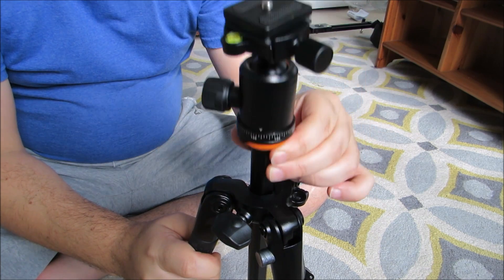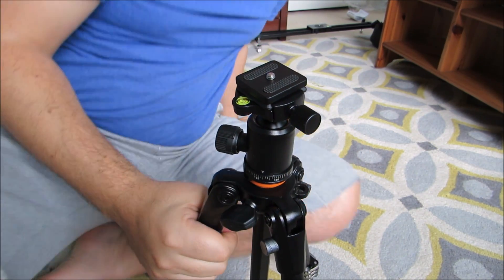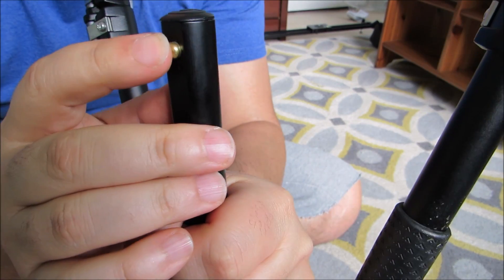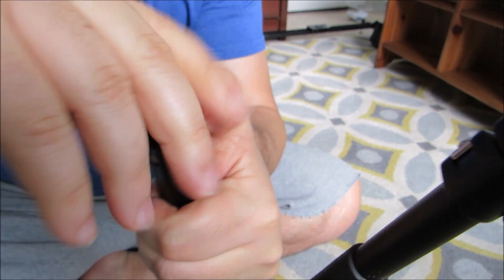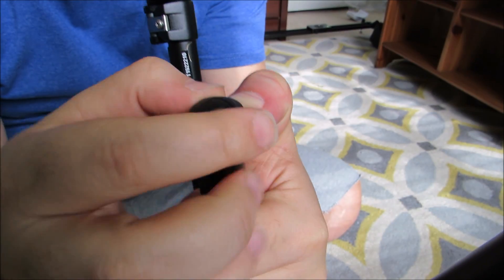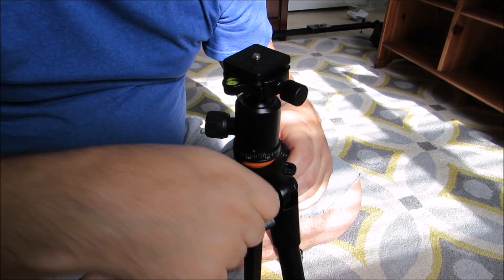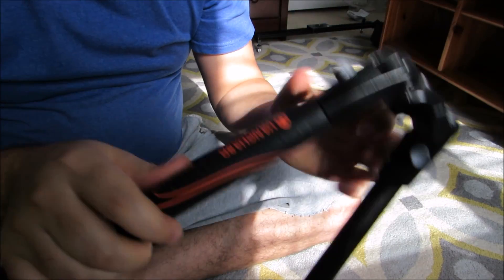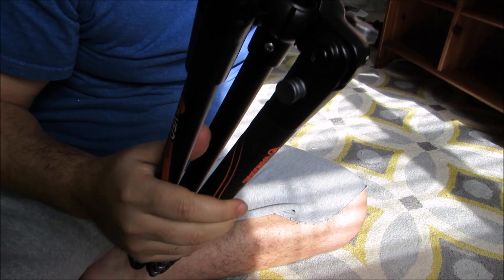It goes up and down very, very nicely and smoothly. Now you can also remove the pan head or the pole. The way you would do that is there's a little clip release here. You first take this out, which allows you to take the little end cap off like so. You loosen up this portion here and now it comes out, so you just have the tripod by itself.